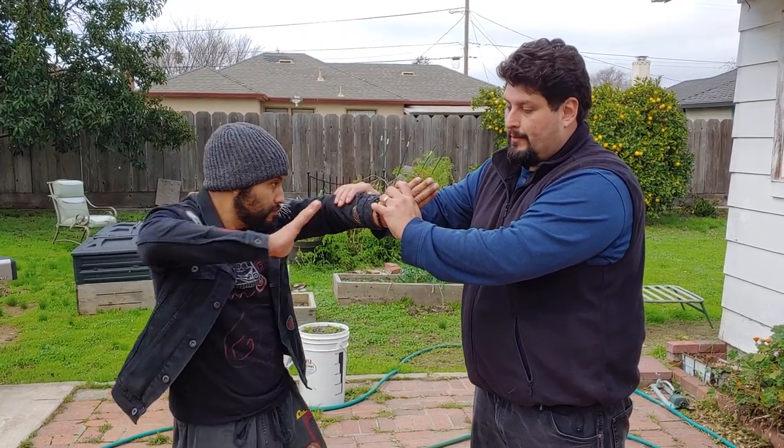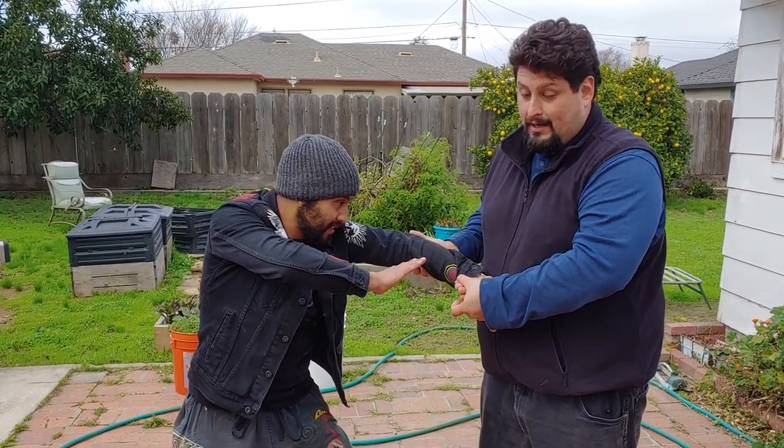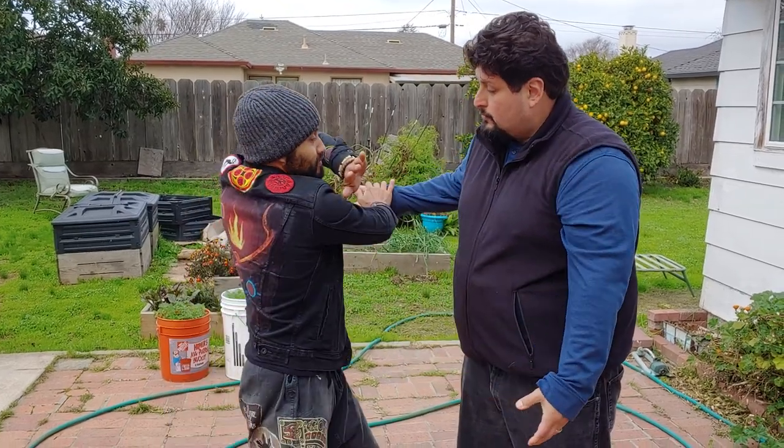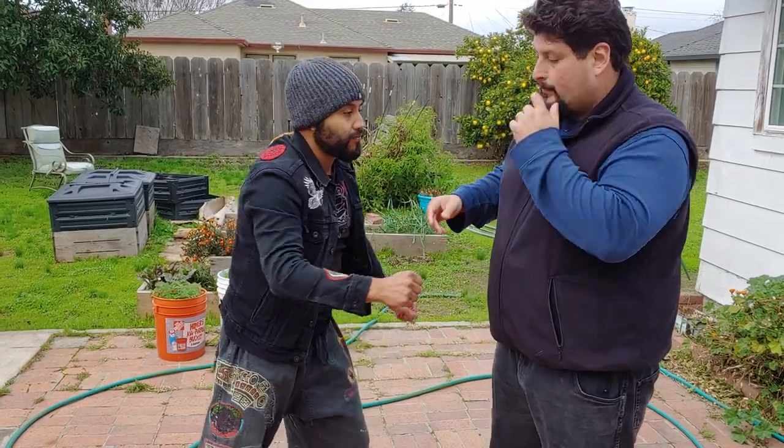He's gonna use a counter to stop it. I'm gonna rotate my wrist to lock it up, and then he doesn't like this, so he's gonna wipe away one, and then wipe away two, and then strike. Your choice — you can utilize a defense if you want.